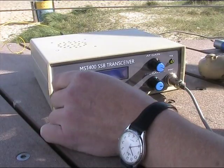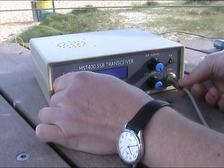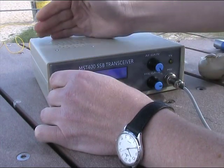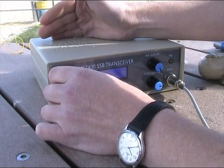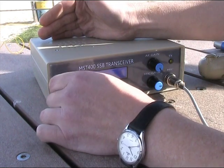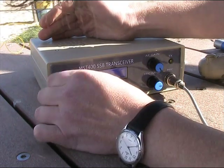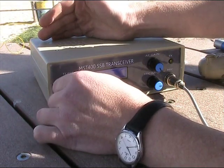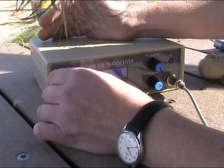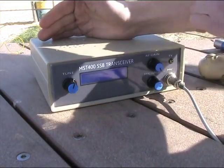Just testing, tuning across the band with no antenna connected and volume control at maximum. The object of this test is to see if there are any internally generated spurs from the DDS VFO. The result is none at all.